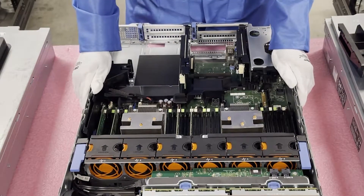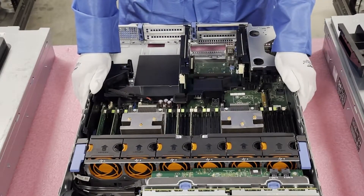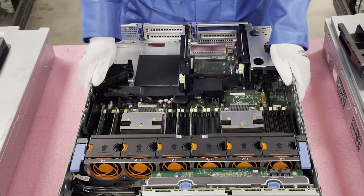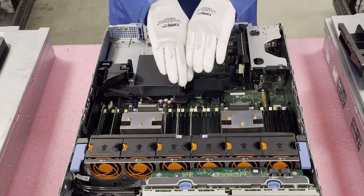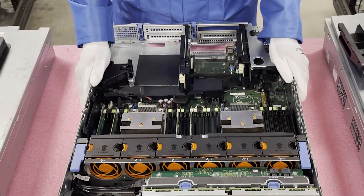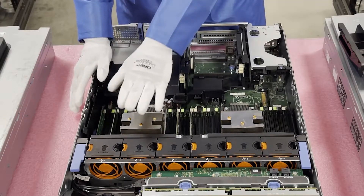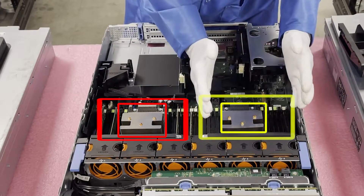You'll see right now the configuration is only 4 x 4 gigs — a total of 16 gigs of RAM in here, which for a machine as powerful as the R730 is sad to see. You definitely need more RAM to maximize performance. You'll notice this machine actually has one CPU. CPU 1 controls these 12 DIMM slots and CPU 2 controls these 12 DIMM slots.